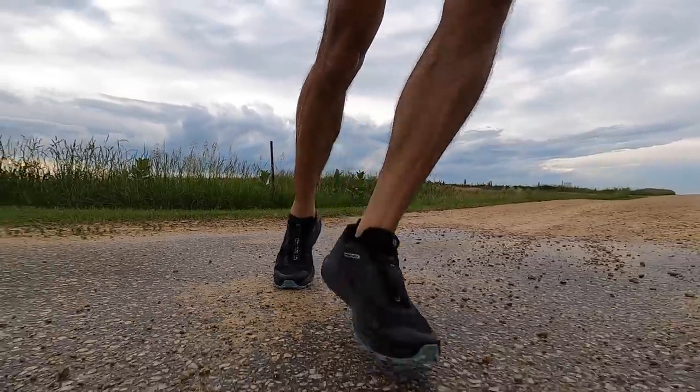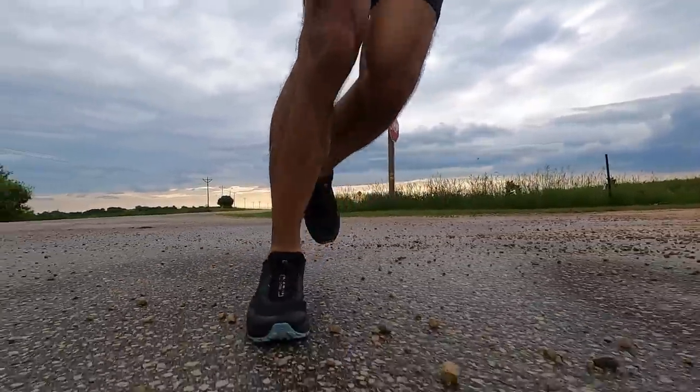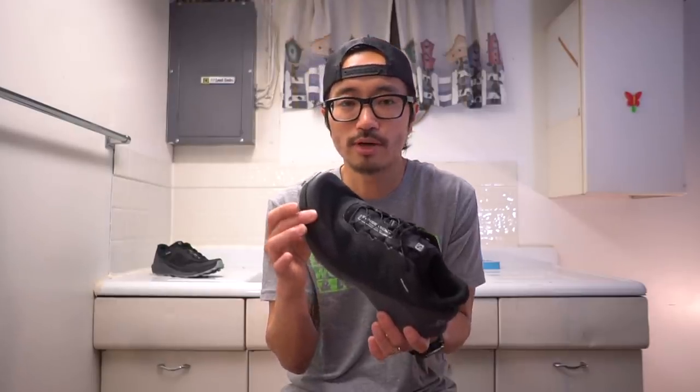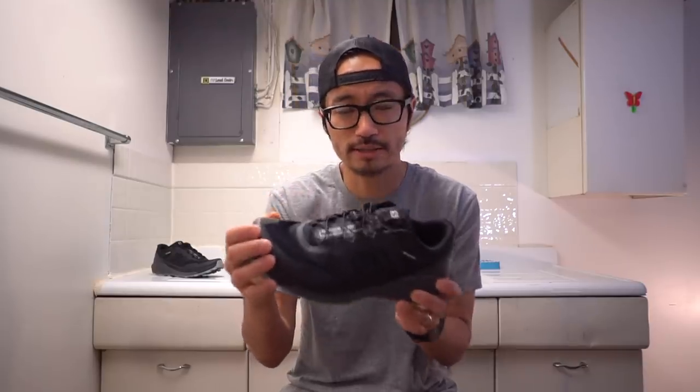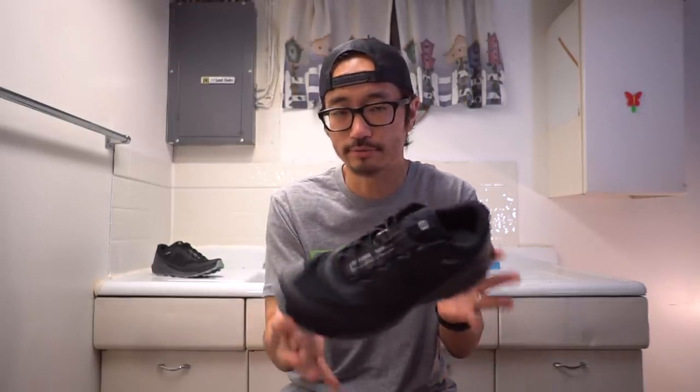A final issue that I think will sort itself out is some pinching just below my pinky toenail on my right foot, which I started feeling toward the end of the run. I think it's a break-in issue with some of the stiffer materials in the shoe that are designed to protect the foot from rocks, and it should mellow out as the shoe and I spend more time together.